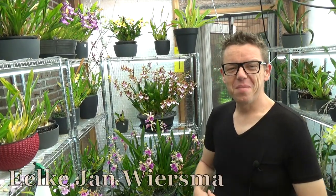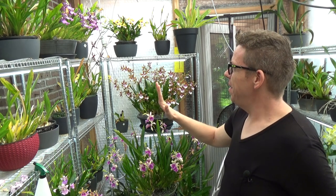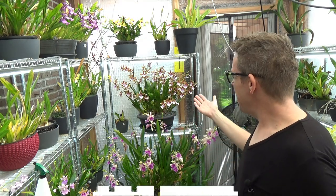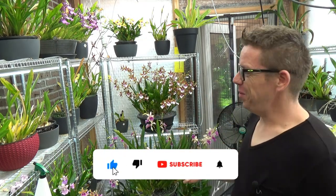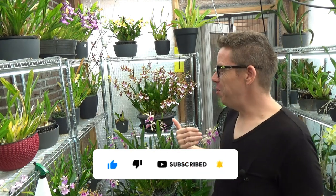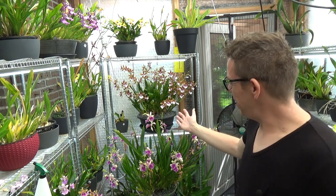Hello and welcome to the Orchid Saga. My name is Ilkjan Wiersma, and today, as I have promised on several Facebook groups, I'm going to do an update on my Miltonia orchids. We will have a look at all of them, and it's kind of obvious why I chose this moment — most of them are in bloom now. Some are still spiking and some already bloomed, but most are in bloom and they look phenomenal.